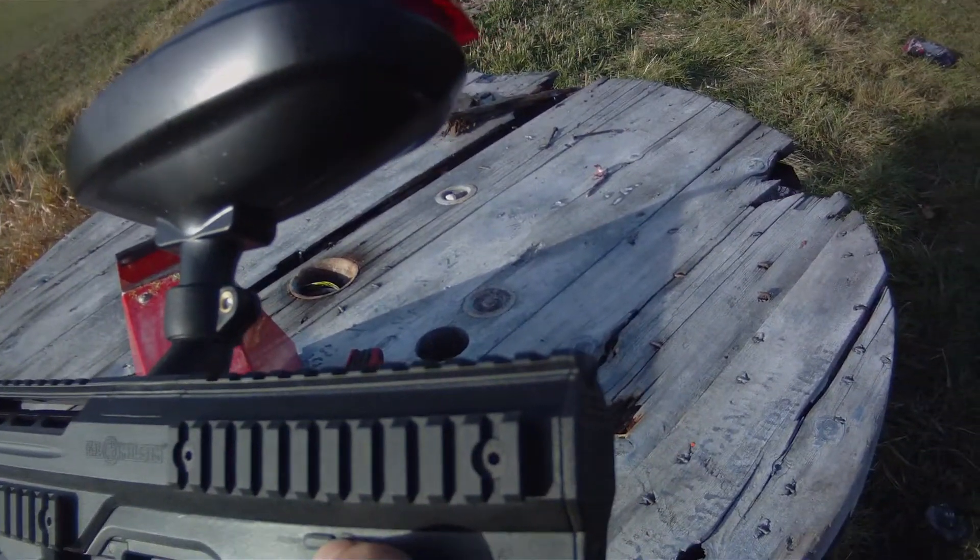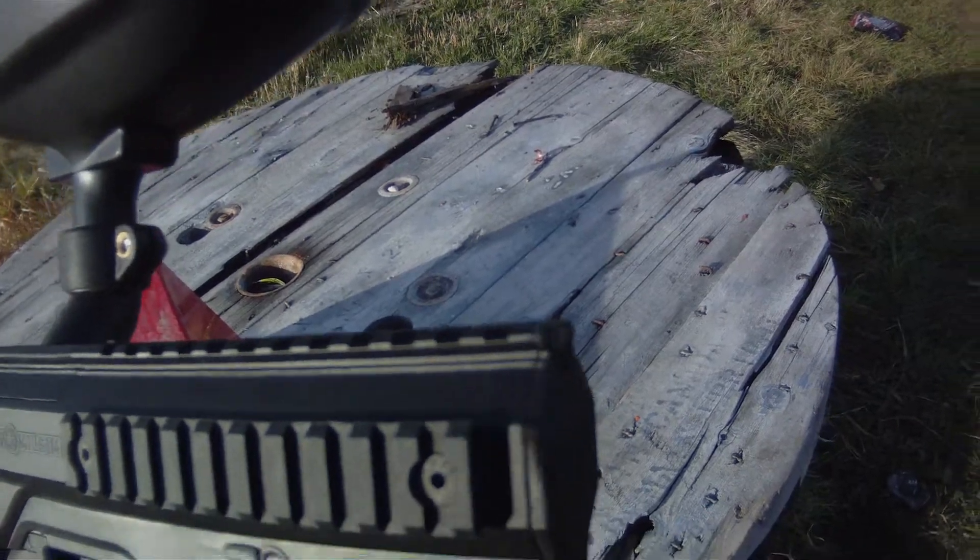They actually break easier. My field just had a tournament on this, and I wasn't here for it.